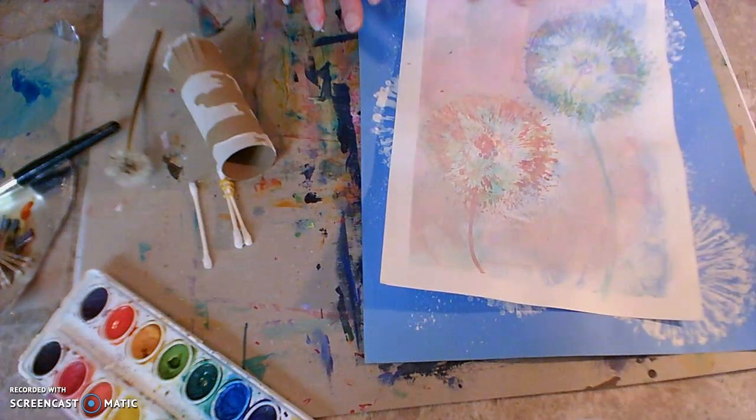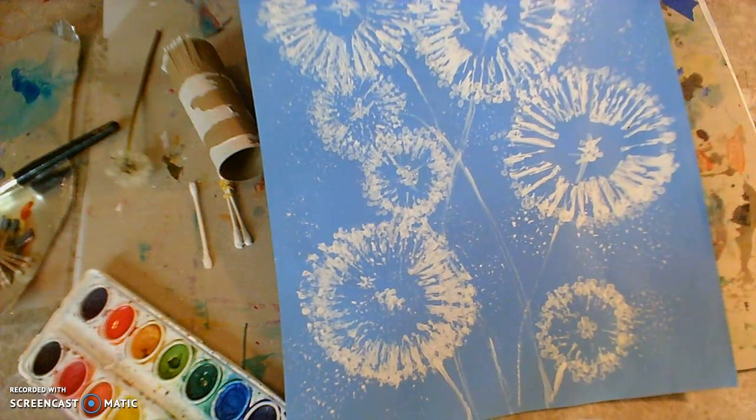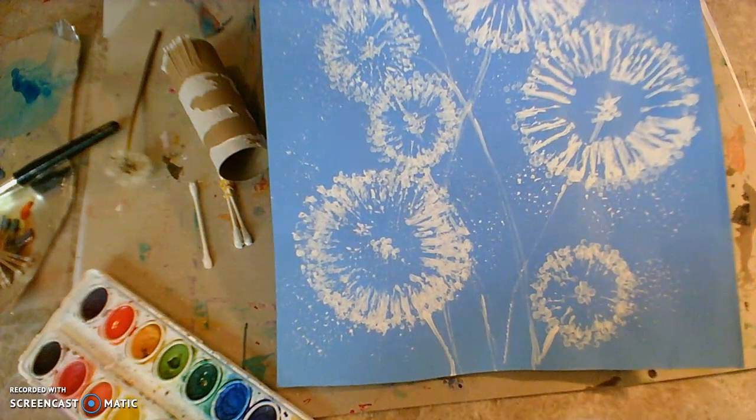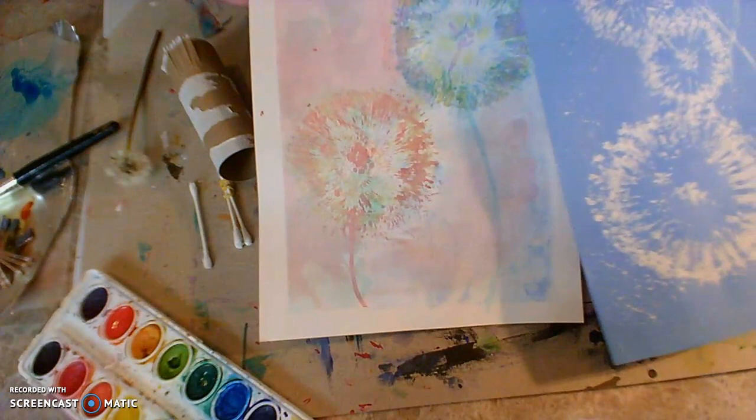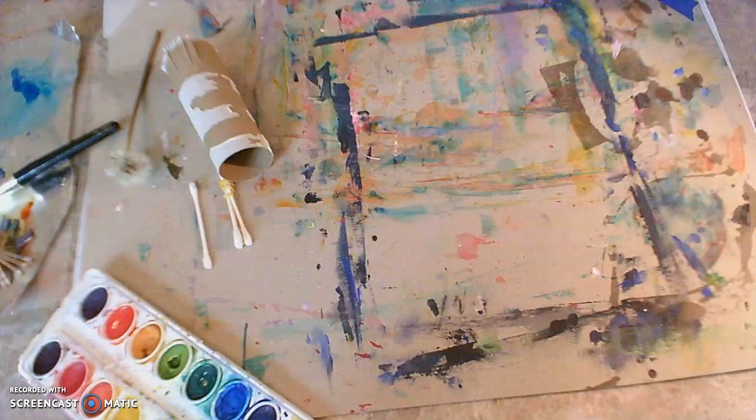I'm going to show you a couple of different ways. This is done with watercolor paints and this is done with just tempera paint. I wasn't sure if you had tempera paint at your house, so if you have that, I encourage you to try a couple of different ways. It's really fun to experiment and see what you like. That's actually one of the fun parts of art — getting to experiment with the different supplies.